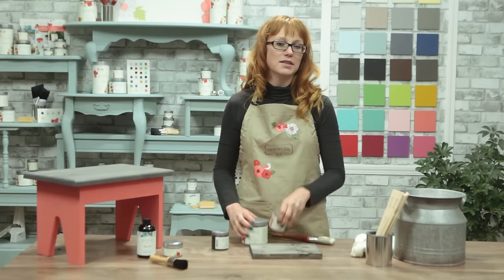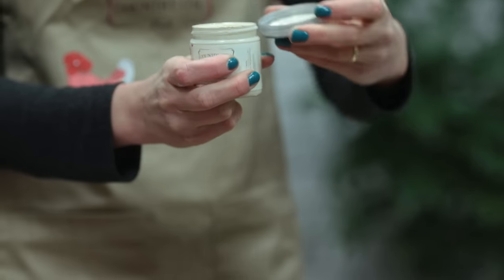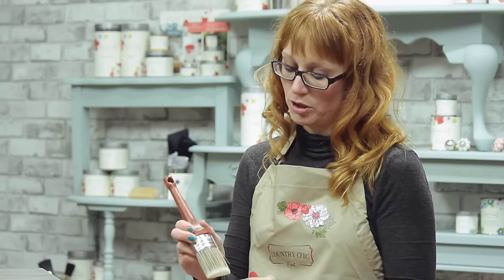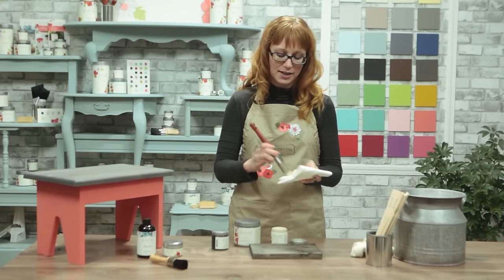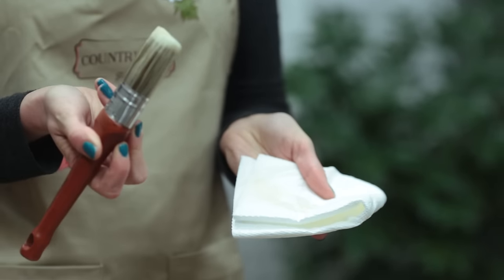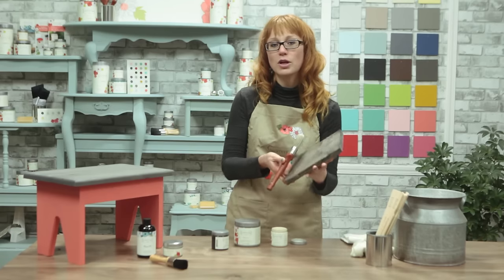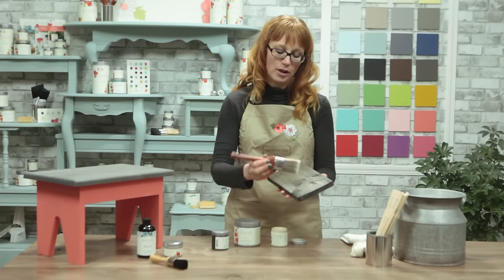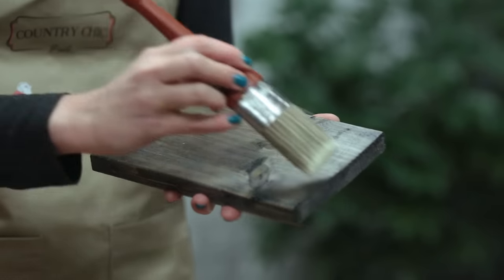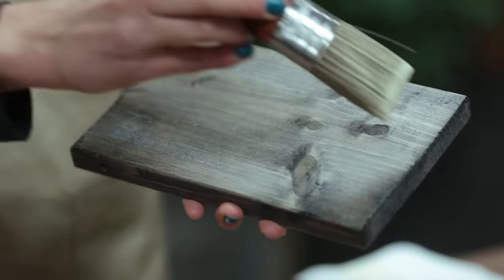For dry brushing it's normally easiest if you pour a small amount of paint onto a paper plate, but you can also just use the little bit of paint that's in the top of your paint jar. You dip just the tips of your brush slightly into the paint and then use some paper towel to dab off the excess — you want your paintbrush to be almost completely dry, barely any paint on it. What you want to do is create very light thin lines of color, not large splotches of paint. Lightly swipe your brush across the surface creating random color until you're happy with the look.